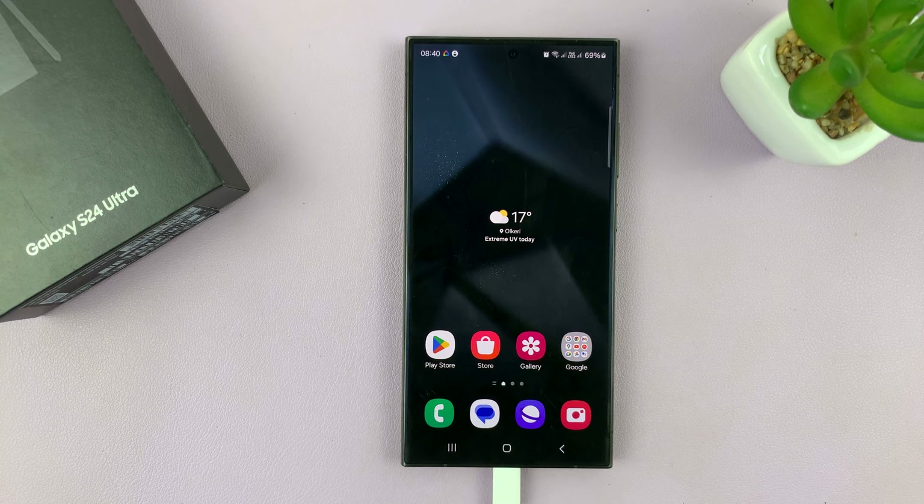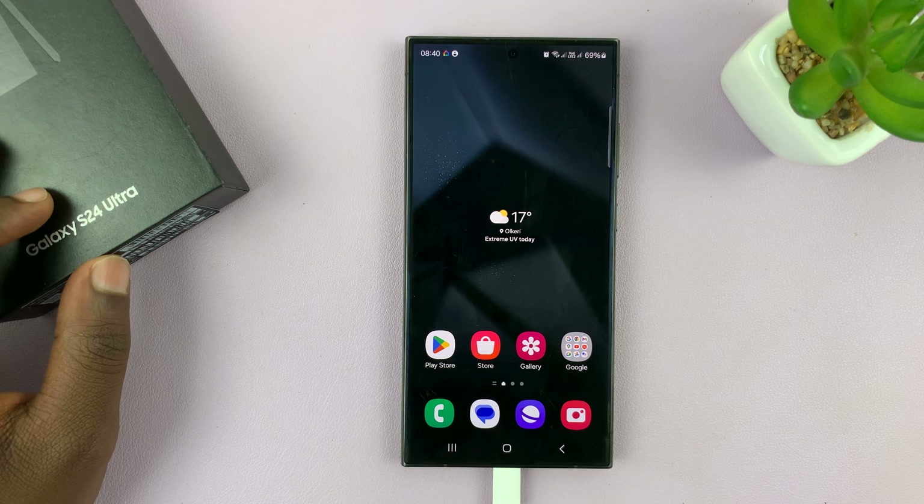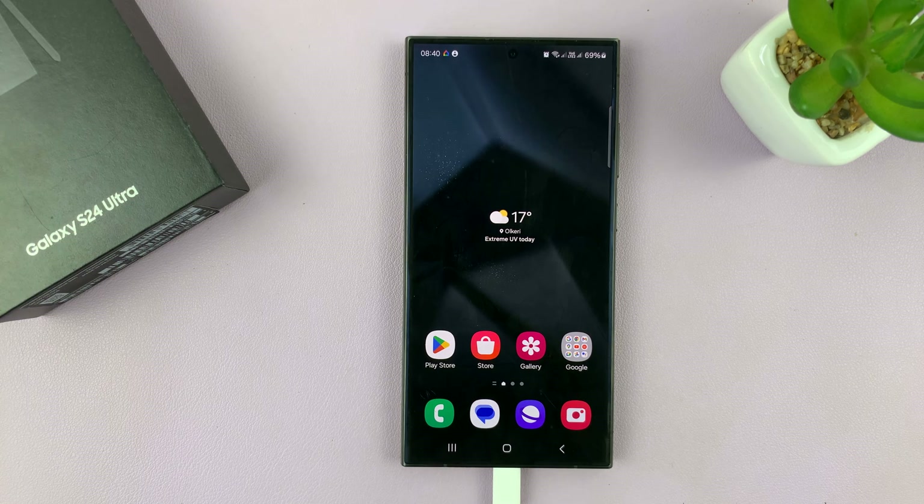In today's tech tip, I'll be showing you how to use 100 mode on your Samsung Galaxy S24. For this tutorial, I'm using the Ultra, which is actually the biggest phone, and where you might need 100 mode the most, but it works on all the Galaxy S24s.